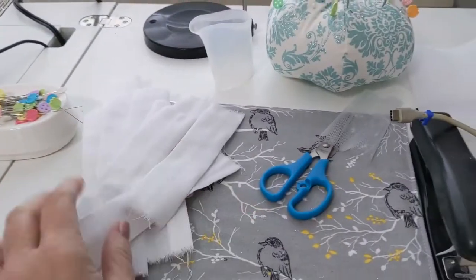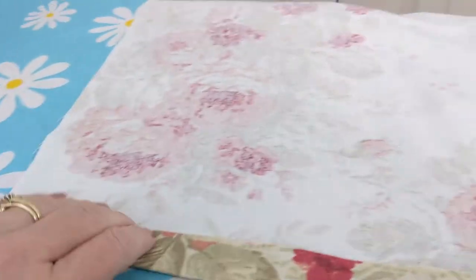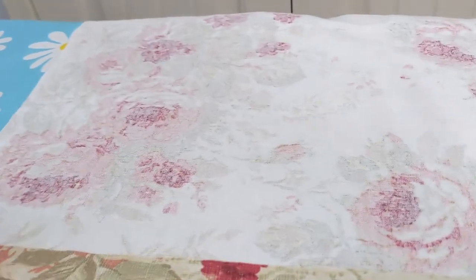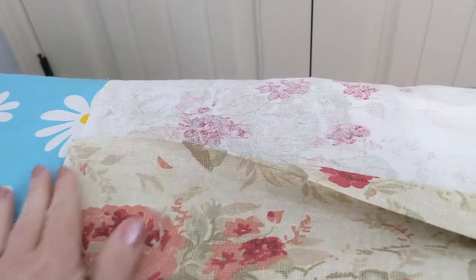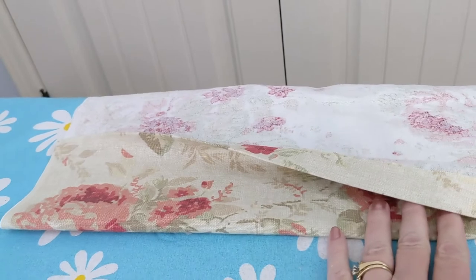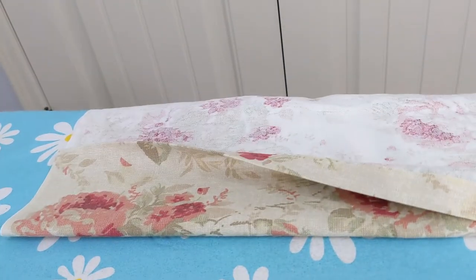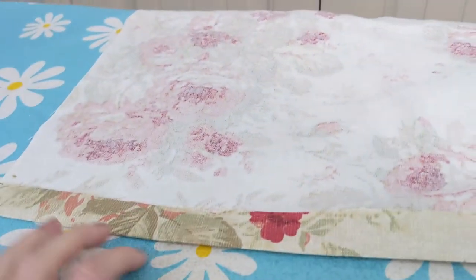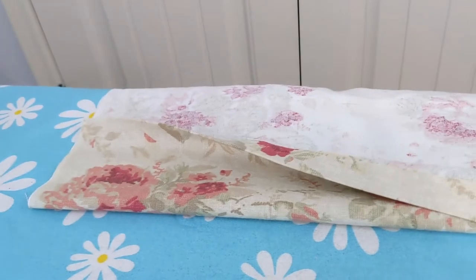Now I have all my little tabs made. I'm folding down one inch at the top of the curtain and pressing it, then folding down another four inches and pressing that — that's going to be my header. I'm doing the same thing at the bottom: one inch and then four inches, top and bottom on the fashion fabric. I'm not sewing anything yet, only pressing.